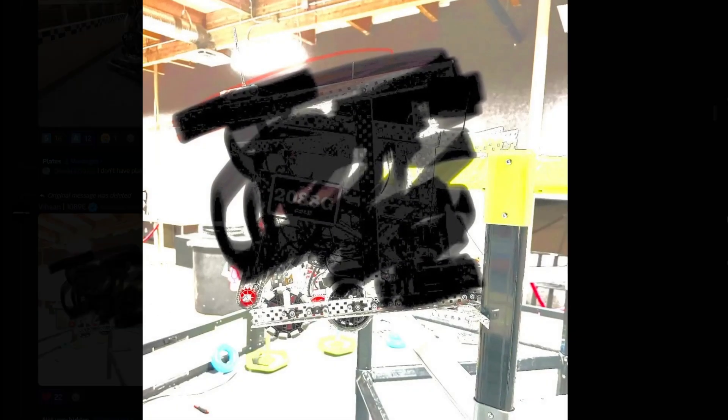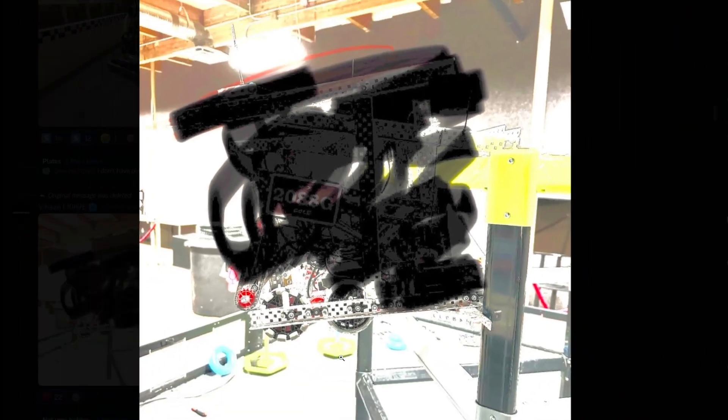Alright, guess the video is ending — might as well just rate it. Looks like an outside tier three, but wow, the contrast is turned up to the max with the exposure as well.